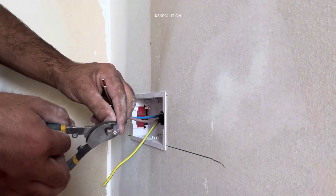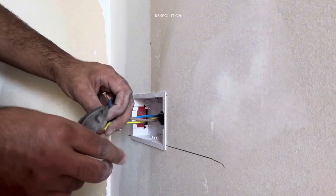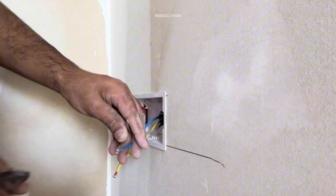Pass the wires through. You need to strip the wires — strip them one by one. And after that you need to bend them like this.